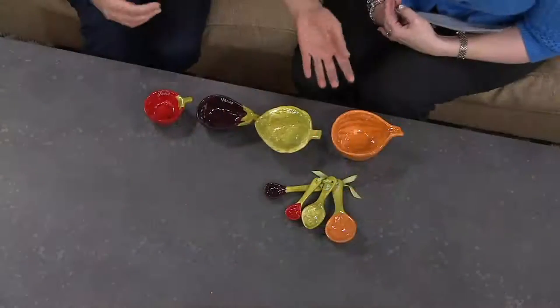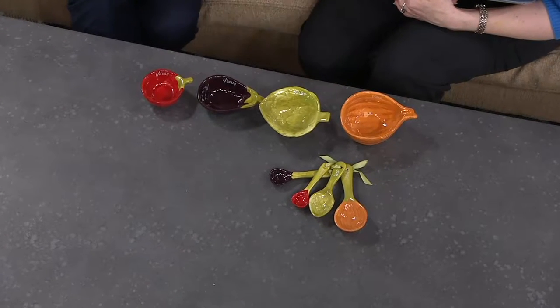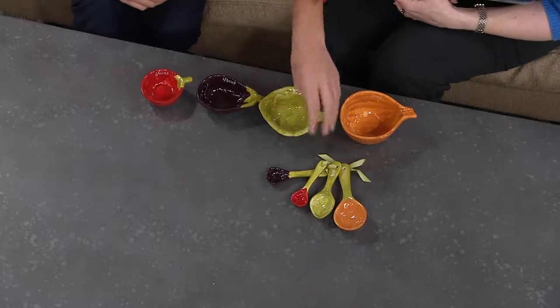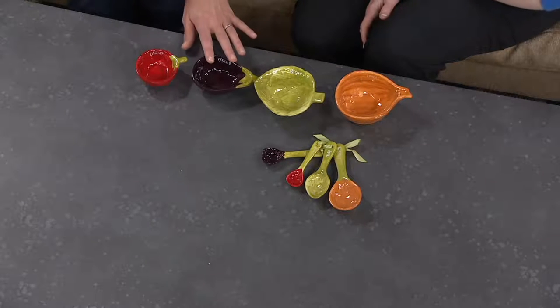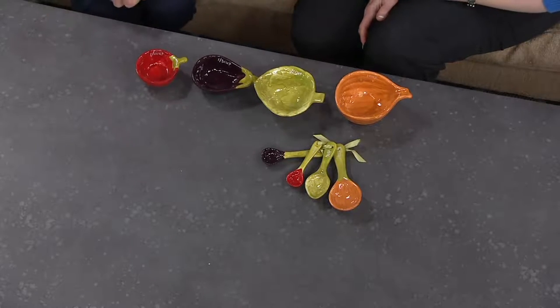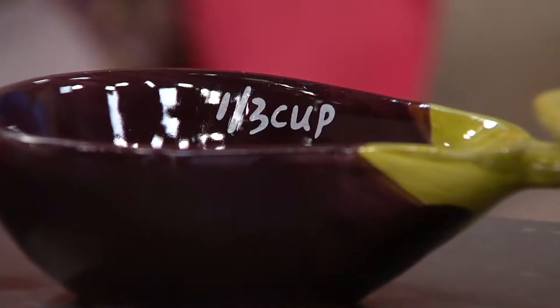Make it seem like that's just how you do it at your house. We were also talking about using them for entertaining — nuts, olives, sauces, dips. The sky's the limit. Use the spoons to help serve the nuts or whatever it might be. And this color palette is great; you can mix and match if you're using them for entertaining, or if you're cooking and just bringing some spring in before it's spring.